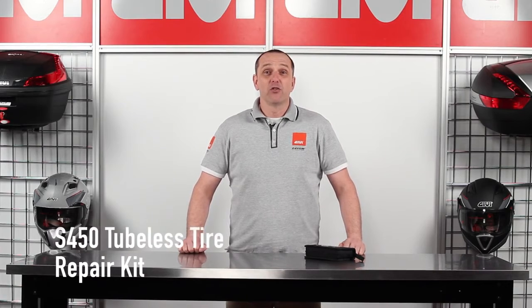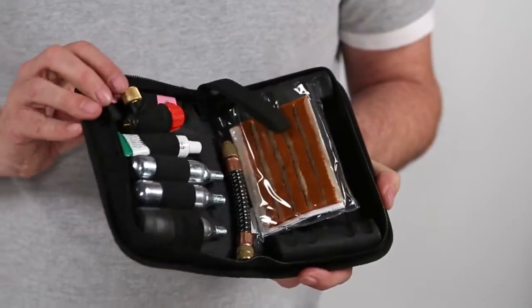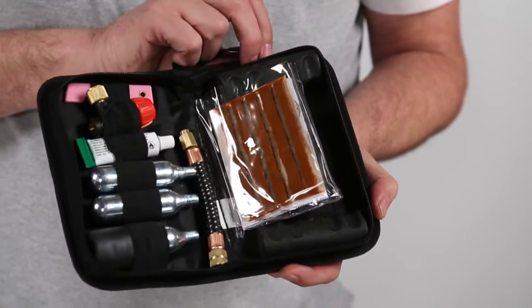The S450 tubeless tire repair kit is everything you need to get back on the road. This tubeless repair kit comes complete with five repair plugs, three mini CO2 canisters with valve controller and valve extension, and a fold out knife.